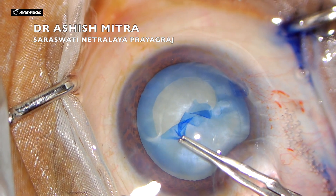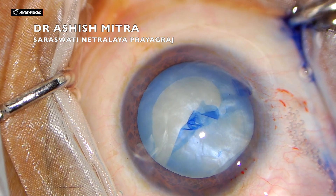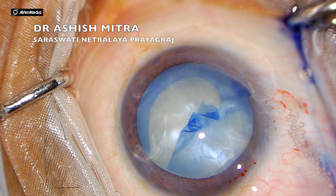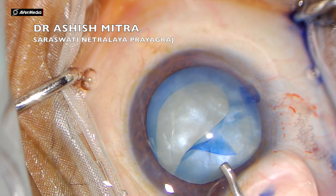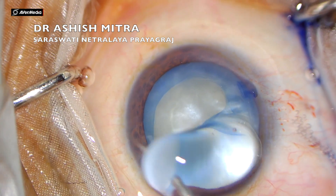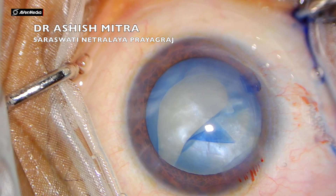You will see where I went wrong. The rhexis actually went towards the periphery because of the thrust. If I had taken it more towards the center and not towards the periphery, this extension would probably have been averted.